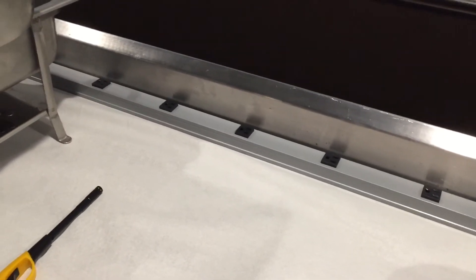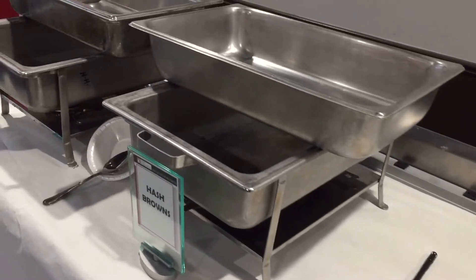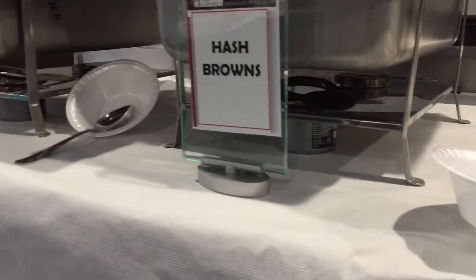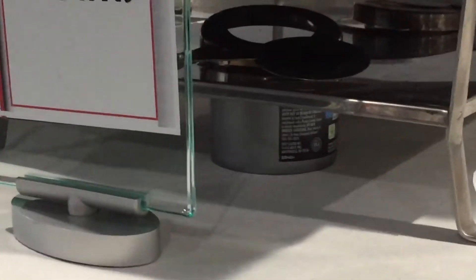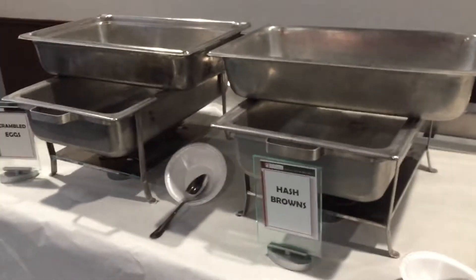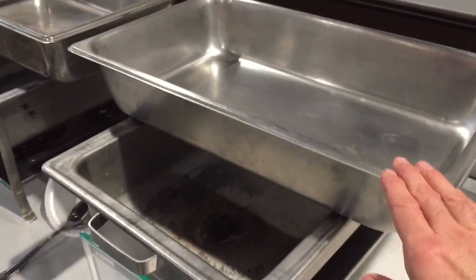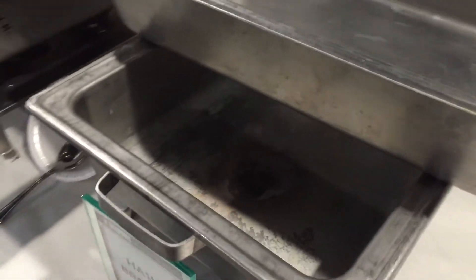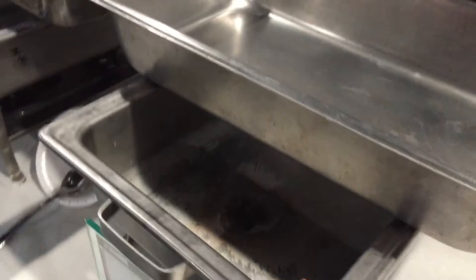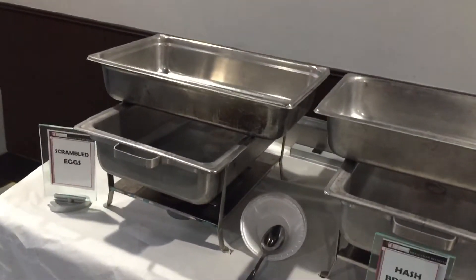Sometimes we'll have a crock pot or a Dutch oven with something hot, so we have it ready to just plug in and serve. You can see the chafers have already been set up — underneath, the sternos are already in place, ready to light and go. The reason the hotel pans are set the way they are is to provide access to the water pan, so we can pour hot water straight in, then slide the hotel pan to the side and it drops in.